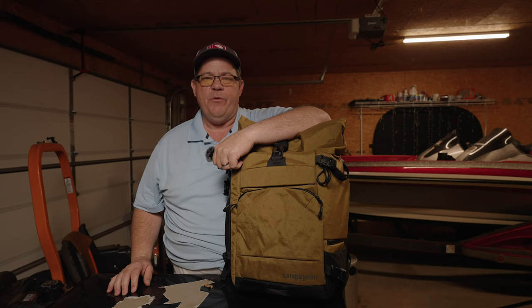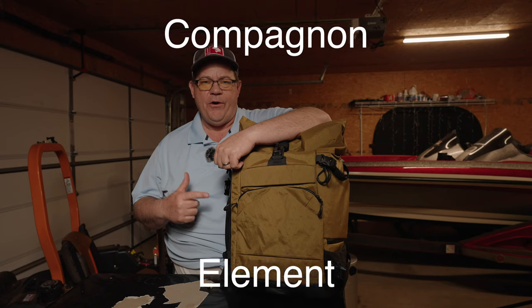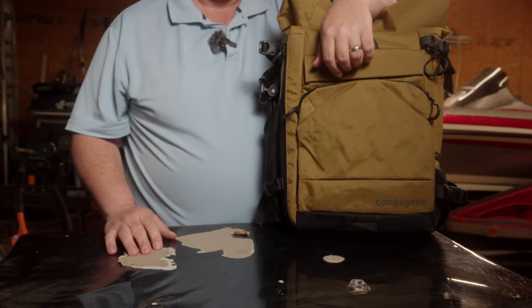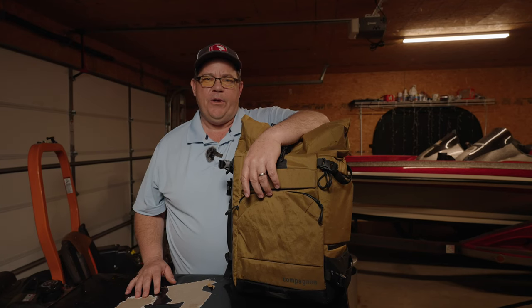Hey, welcome back to the channel. I had so much fun doing that Wonder Provoke 21 video that I decided to go ahead and do a video for one of my other backpacks that I use quite a bit. This is probably the best backpack that you've never heard about — it's a Compagnon Element Backpack. We'll go over some of the features, and I'll also tell you some of the things that I don't like about it as we go along.